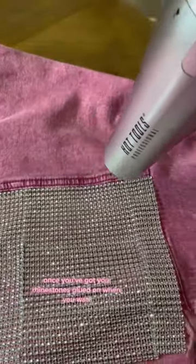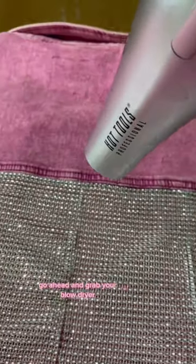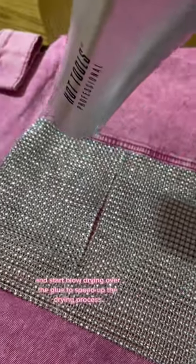Once you've got your rhinestones glued on where you want, go ahead and grab your blow dryer and start blow drying over the glue to speed up the drying process.